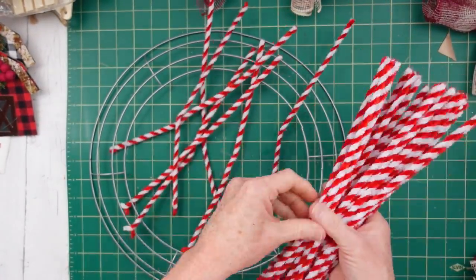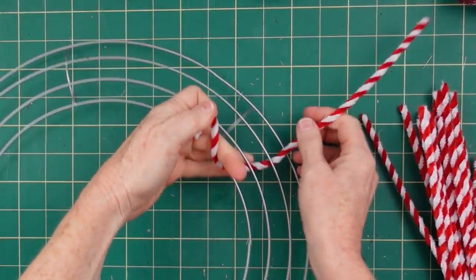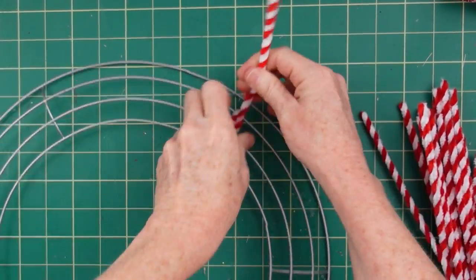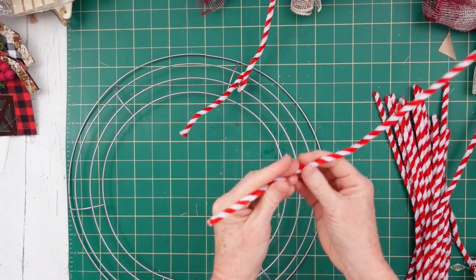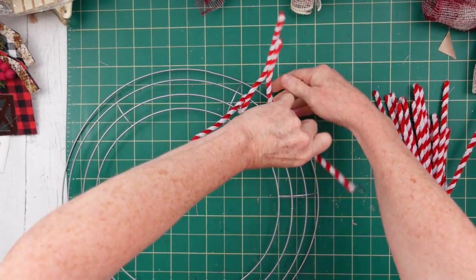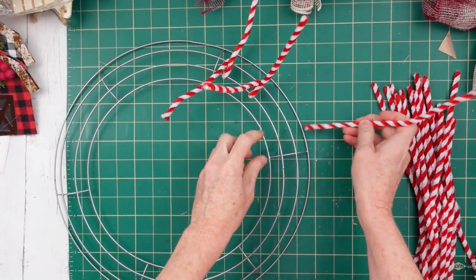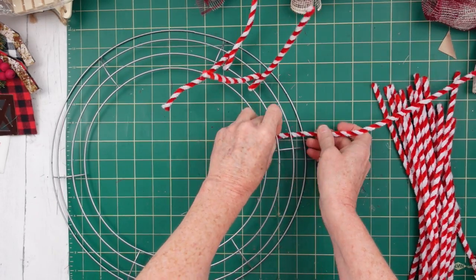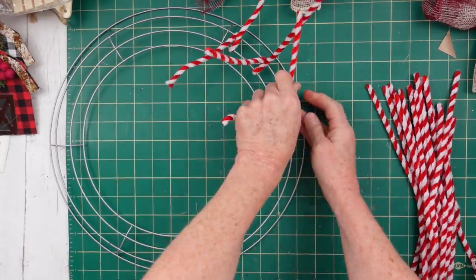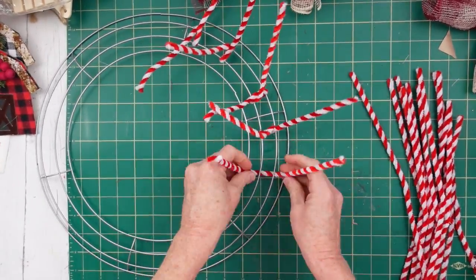I did switch to the red and white pipe cleaners — you're going to need 18 of those. This is how we're going to attach our little bundles down to the wire wreath. Put it around and twist it so that it stays on the wreath. We're going to use three in each section — you can see those dividers — and they're about evenly spaced.